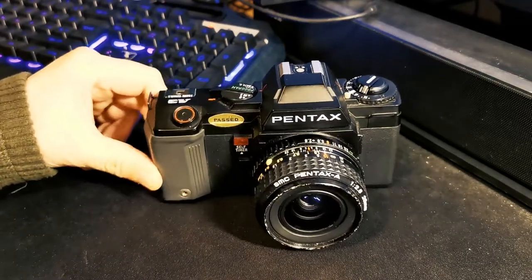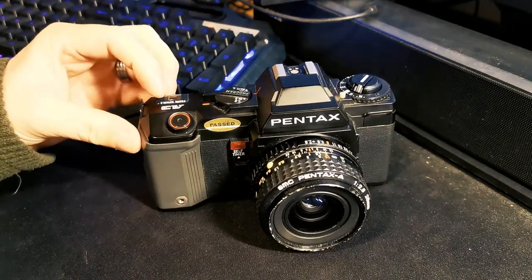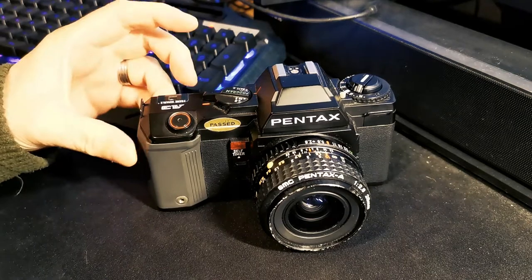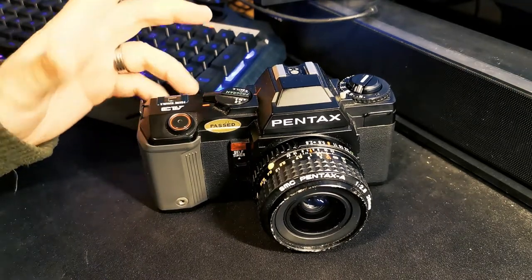You know it better as the A3000 if you are from the United States, as many camera manufacturers do — they changed the model name depending on the country they were selling it in.